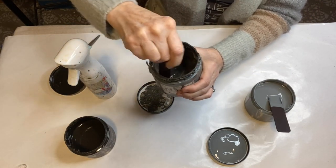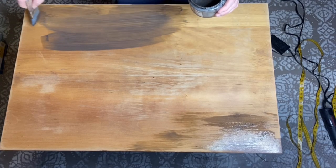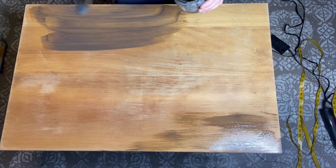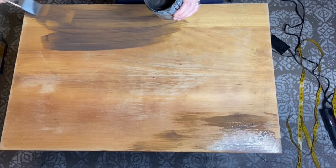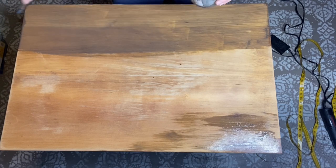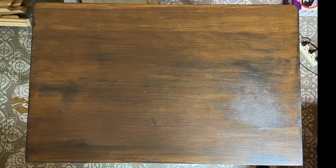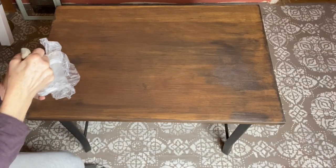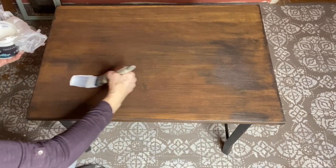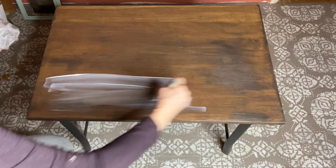I used my DIY paint blending brush and gave this tabletop two coats of the mixture that I call DIY patina fusion. Because I did not heavily sand it, it did give a lot of variation in the color, but I really liked that — it almost reminded me of an old wine barrel. Now for the third DIY patina I will use.